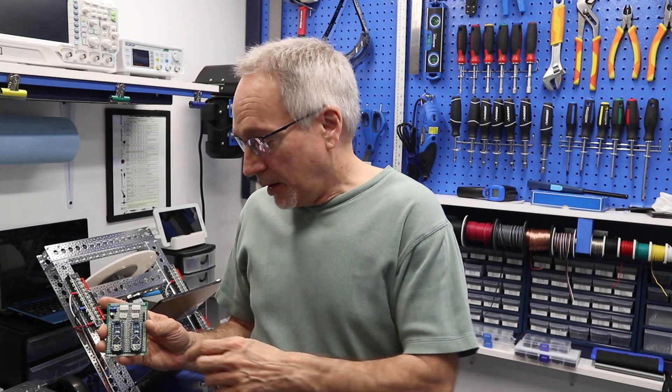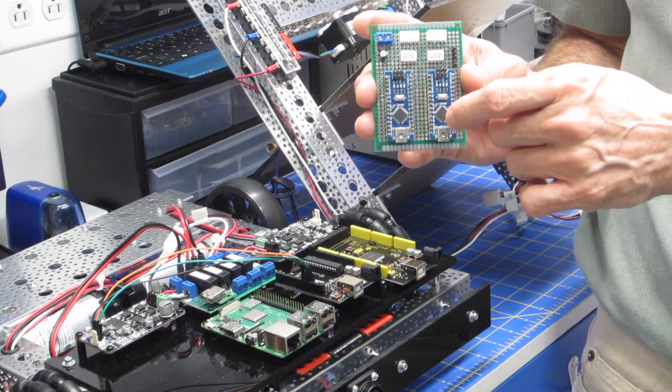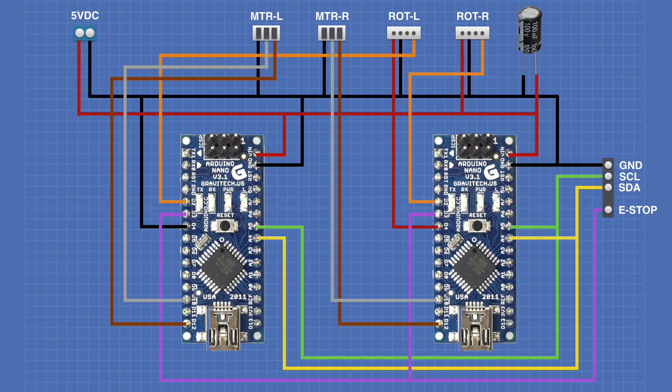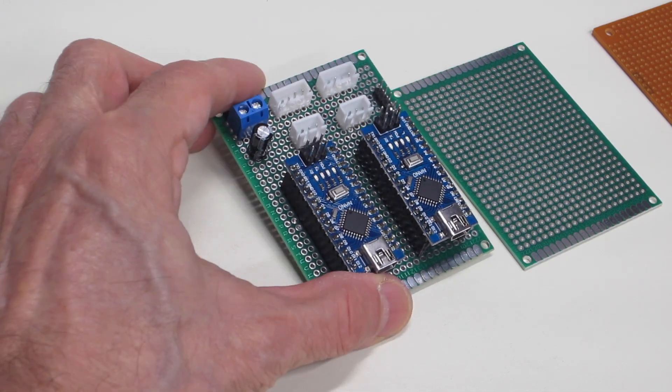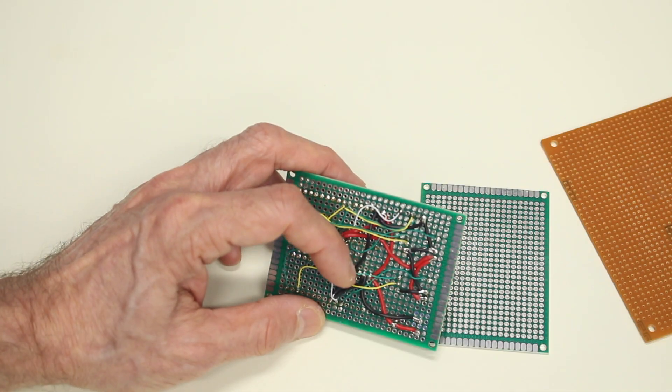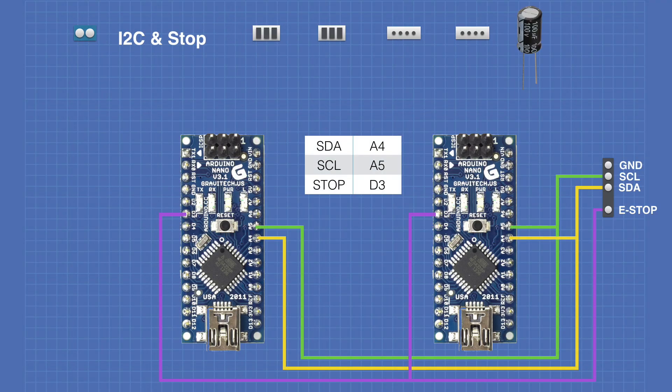Today in the workshop, it's episode 9 of the Build-A-Real Robot series. Today we'll be working with the motor controller. I'll show you the schematic for the controller and how I wired it up on a piece of perfboard. We had a few issues last week, but it's all under control now, so welcome to the workshop.